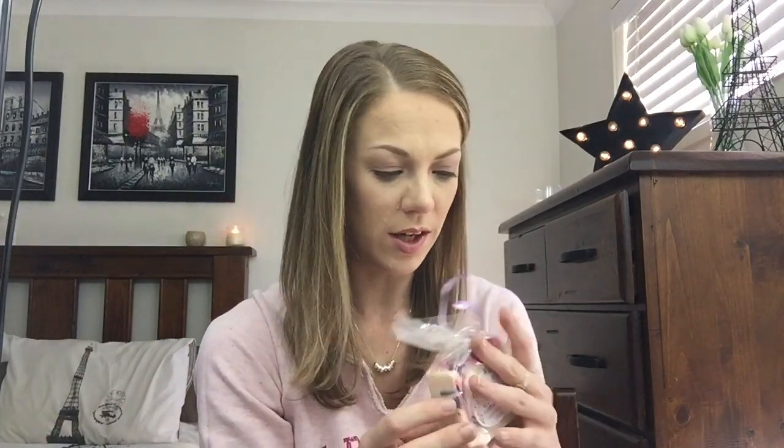This one is called Black Raspberry Vanilla — an enticing blend of blackberries and raspberries with a middle note of floral greenery and bottom notes of musk and vanilla. Those are some of my favorite scents, so this one's going to get used first.